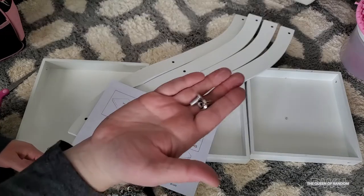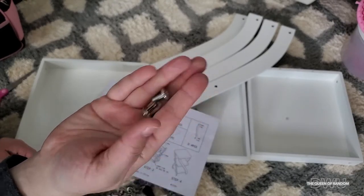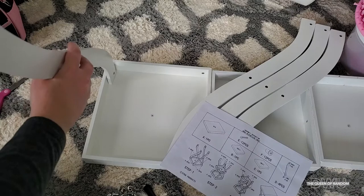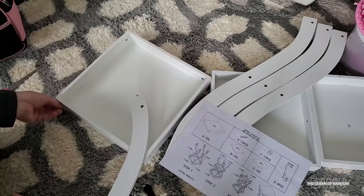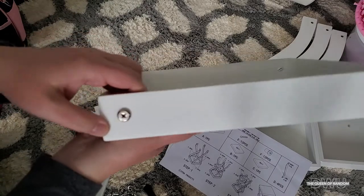If you notice, there is a screw part and then there's kind of like a bolt part. We'll be putting the bolt parts on the outer side of the A piece as the legs sit inside. Do the same to all four sides.